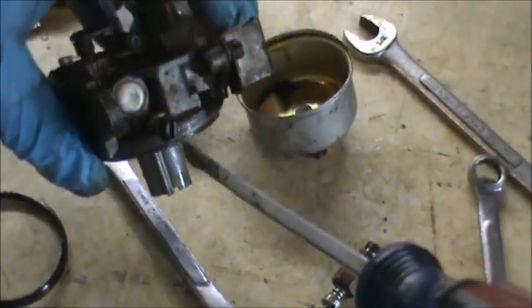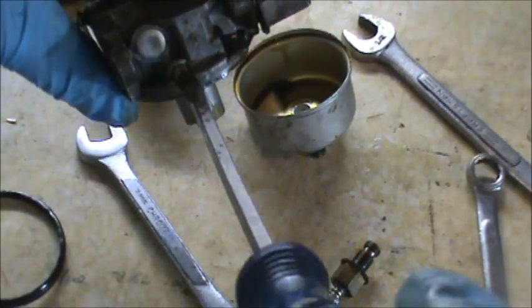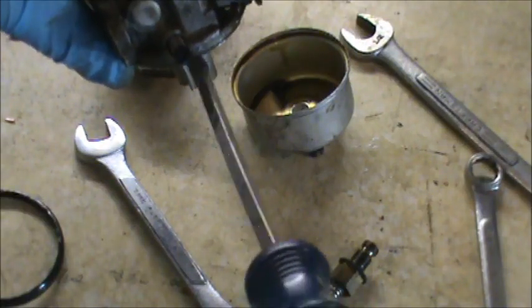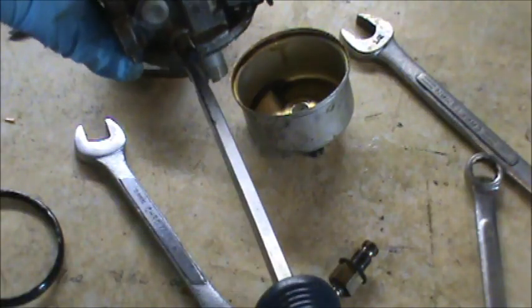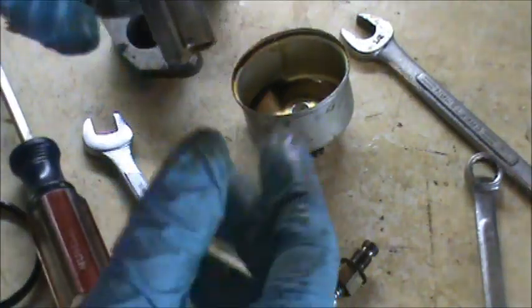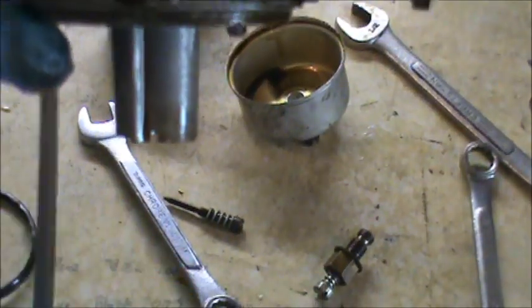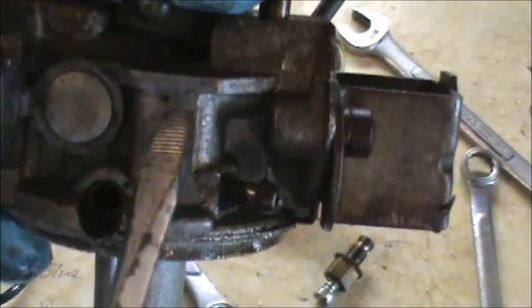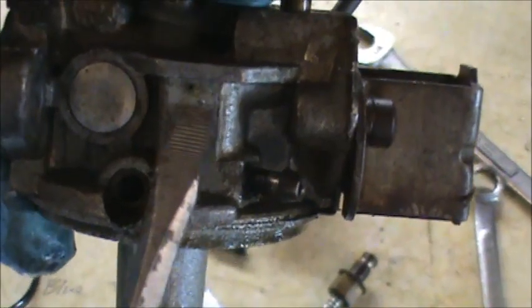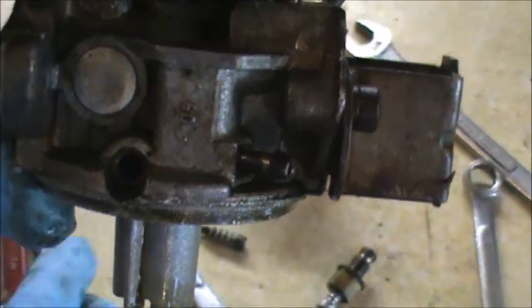On the side of the carburetor body, this is your low idle or low adjustment — you adjust this with the throttle all the way down and get it idling properly. I'm going to pull this out and clean that up. There's also a hole in these carburetors — if you look really carefully, you'll see a number stamped here and right above it is an air hole, I think it's called an atmospheric hole. You need to clean that with a wire and some carb cleaner.